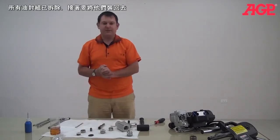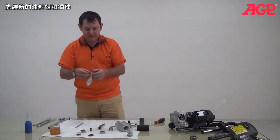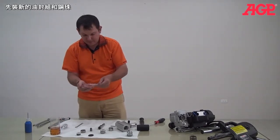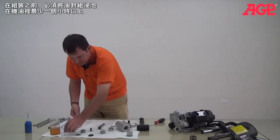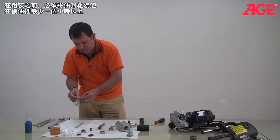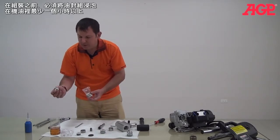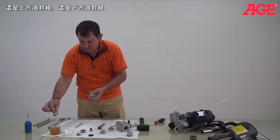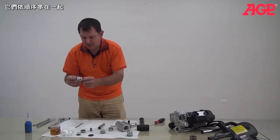Now that we have everything clean and we're ready to start putting everything back together again, we'll start with our new packings and our new check balls — starting with our small check ball. Before we begin assembling the packings, we need to soak them in oil for at least an hour. This is the upper packing set and this is the lower packing set, and they're held together in order.